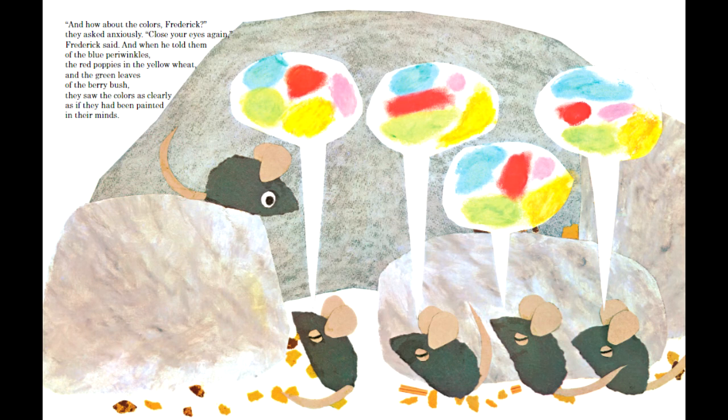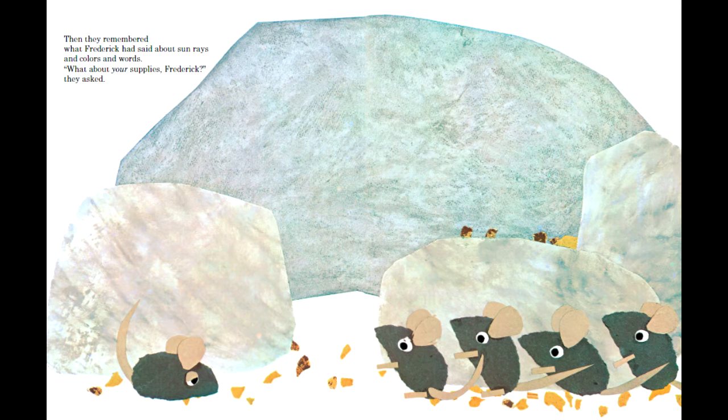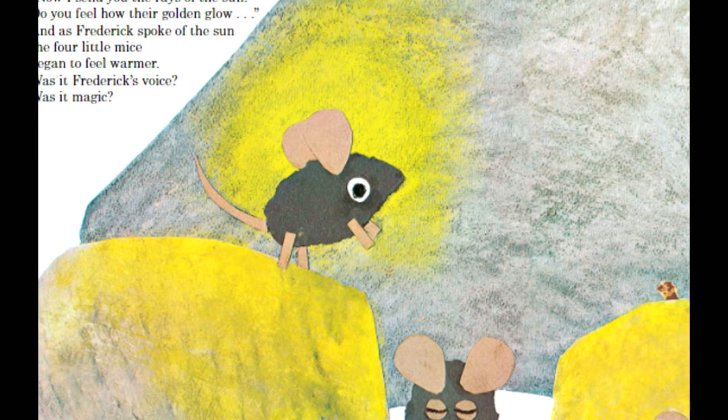Body language isn't given just to Frederick, of course. The other mice are given some subtlety too, like how their tails changed from flat with sadness on page 13 to raised and happy in the pages after. The most change, however, is for Frederick.